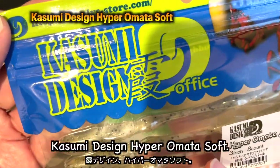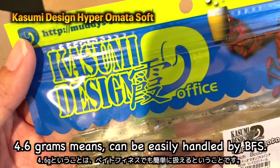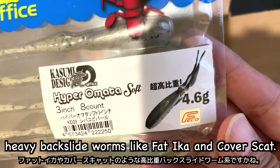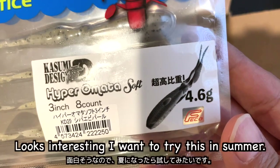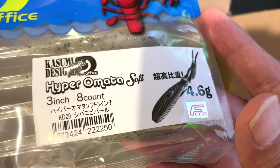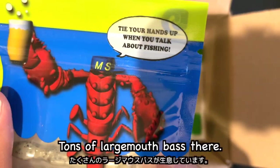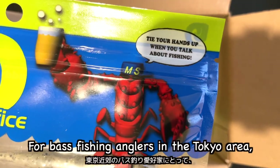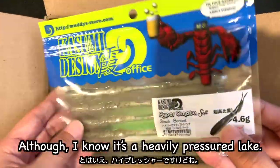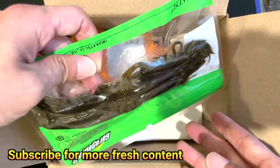Kasumi Design Hyper Omata Soft, 3 inches, 4.6g. 4.6g means it can be easily handled by a bait finesse system. Looks like a lure for the current trend — heavy backslide worms like Fat Eagle and Ka Basket. Looks interesting. I want to try this in summer. Kasumi Design is a company based in Chiba. I believe Kasumi refers to Kasumigaura, which is one of the biggest lakes in Japan. Kasumigaura and the rivers around are the places to go, although it's a heavily pressured lake.